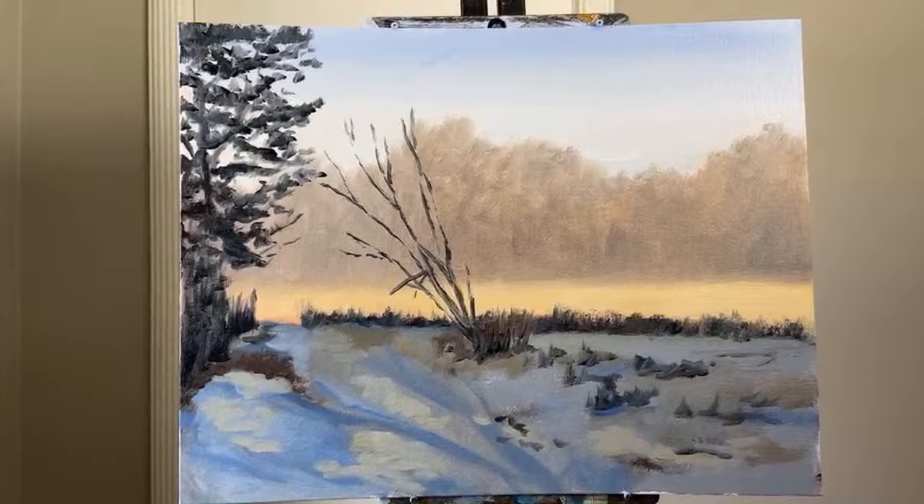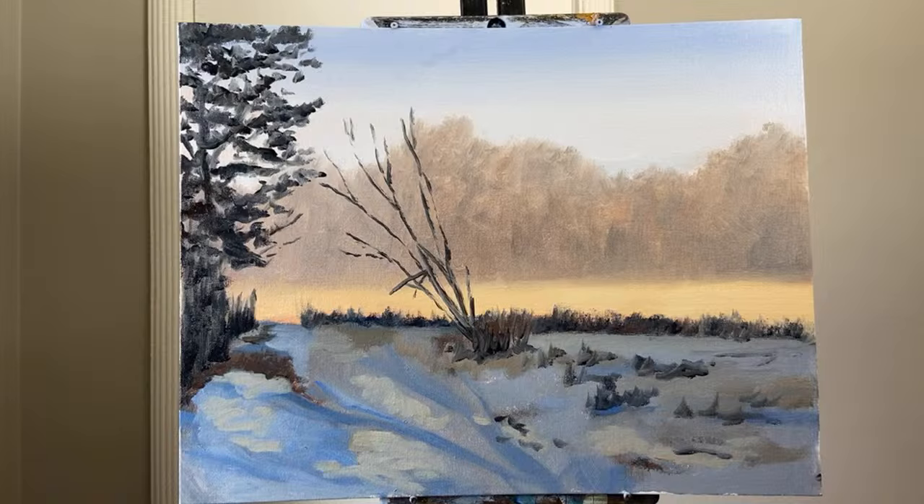Some things to consider: you probably don't want to turn every plein air sketch into a studio painting. I think you want to reserve that for just those special sketches. I do way more plein air sketches than studio paintings, and you're going to spend dramatically more time in the studio, so you have to ask: is this sketch something I want to spend a lot more time on? Another aspect is whether it will translate well in a bigger size or different medium.